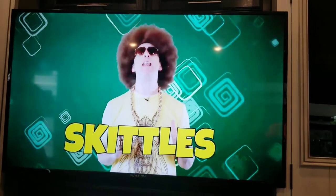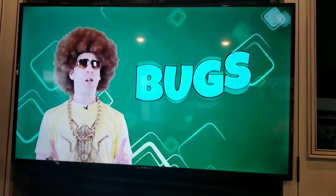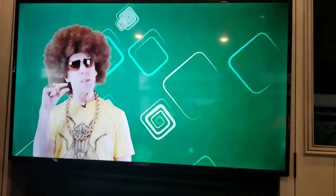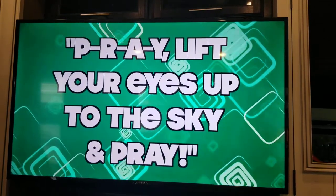What's up everybody! It's me, it's the S-K-I with double T-S-A-S, Skittles in the hizzy and I'm ready to get busy telling you what's up! I am so excited to be starting up this brand new series called Bugs. We're gonna learn some big lessons from some small creatures. Today we are talking about a praying mantis — so every time somebody asks you what's up, you tell them P-R-A-Y, lift your eyes up to the sky and pray!